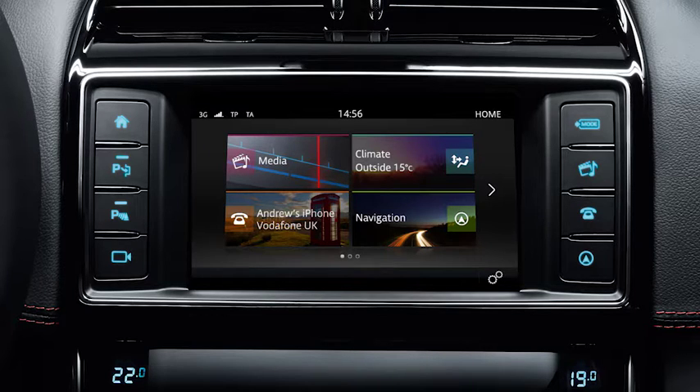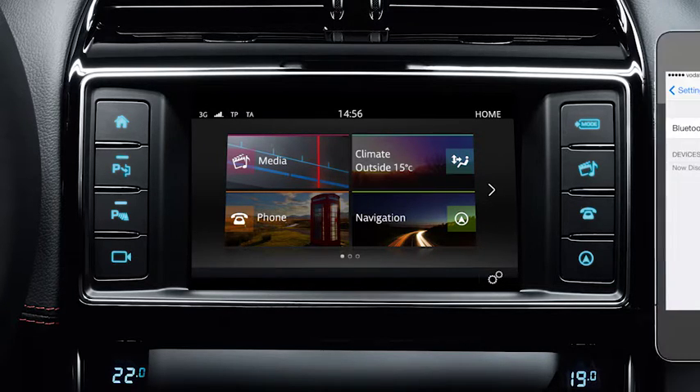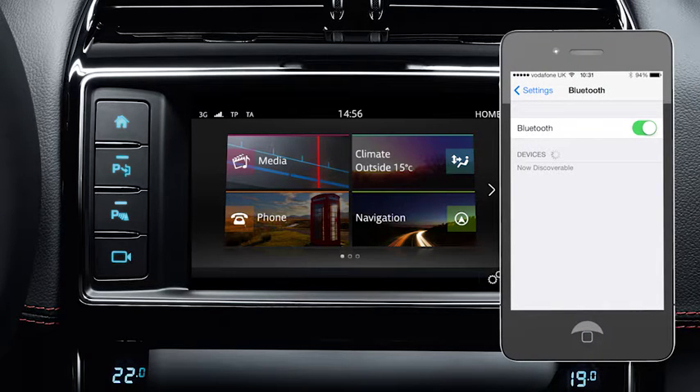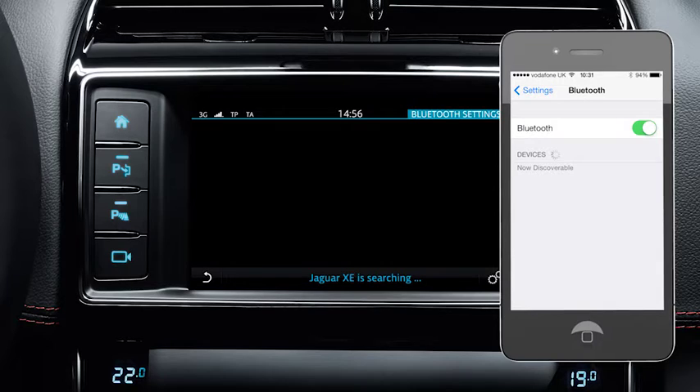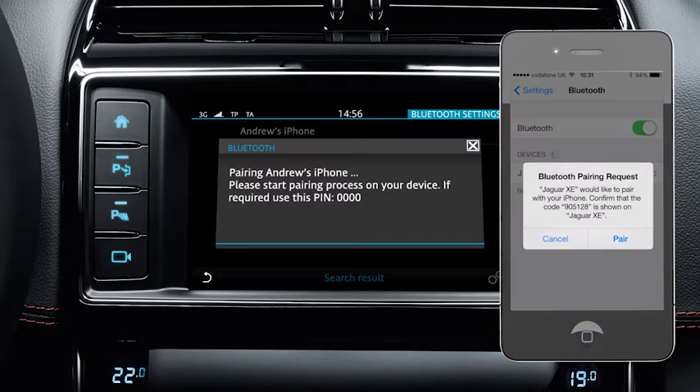Alternatively, you can use the vehicle to device method. To do this, make sure that Bluetooth is switched on and your handset is discoverable. After selecting Phone from the home menu, touch 'Search for Bluetooth devices'. Your vehicle searches for any visible devices and lists them on the touch screen display. Select your phone from the list and follow the on-screen prompts on your phone and the vehicle's touch screen.